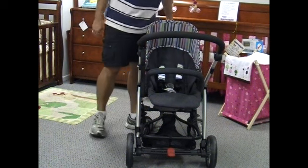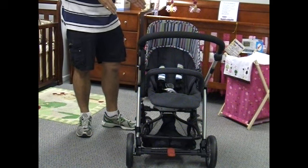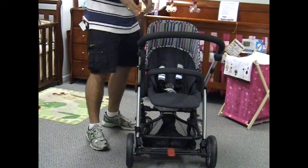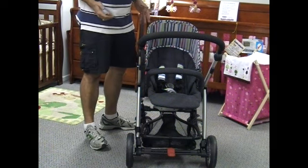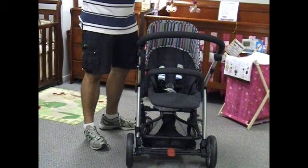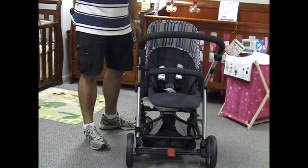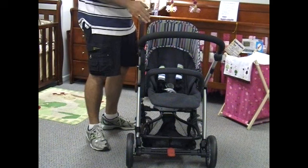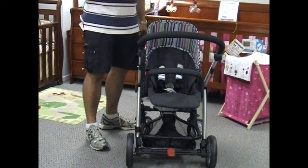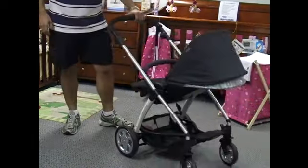It's a birth-through-to-17-kilo pram. You can also get the optional carry cot, or do what I would do and convert it to a travel system by adding the Maxi-Cozy capsule and the adapters. Then you've got the best capsule on the market and an elite pram that not every mum and dad has on the street, because there's only a very small quantity here in Australia.